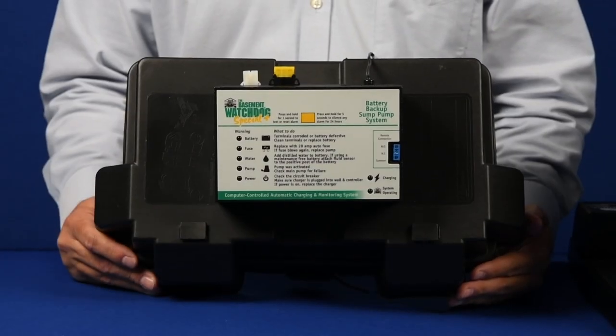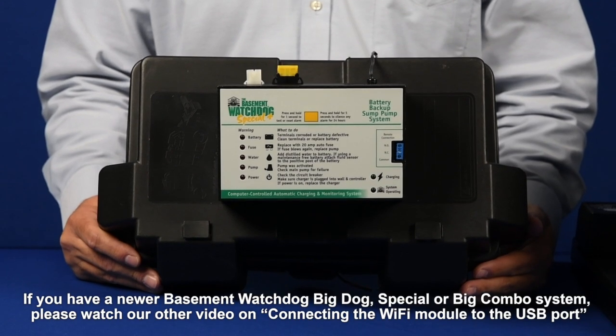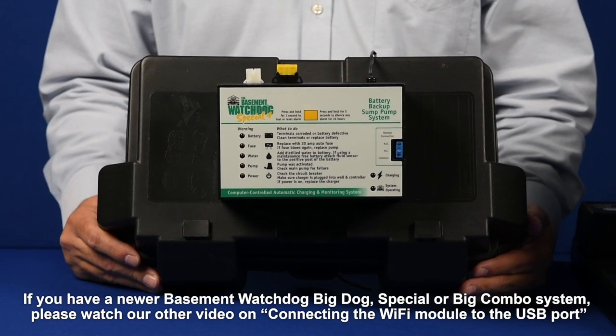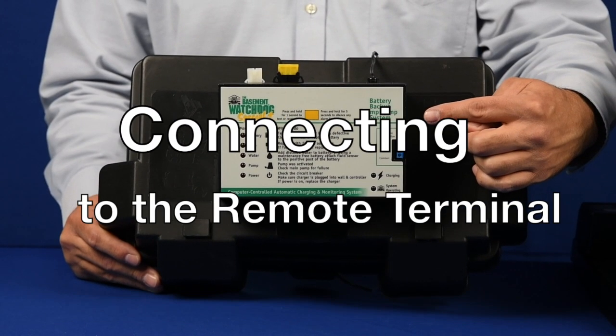If you are attaching to an older Watchdog Special or Big Dog, you will not have a USB port on the side of your control box. You will be connecting to the Wi-Fi module using the remote terminal cable and the remote terminal on the side or back of the unit.